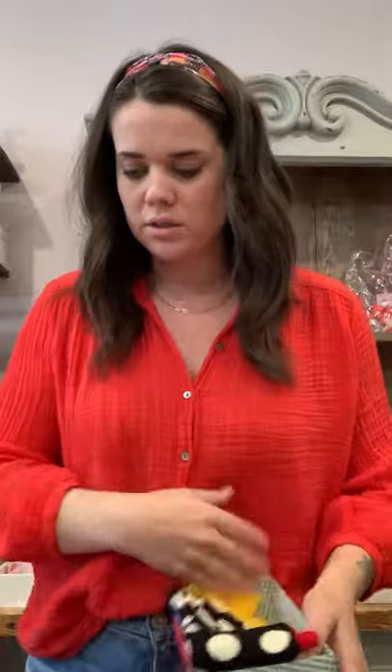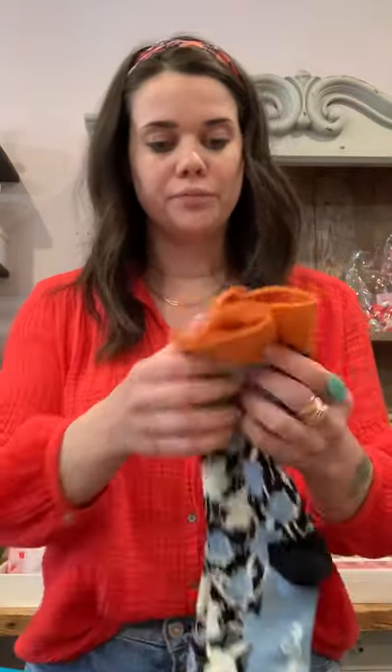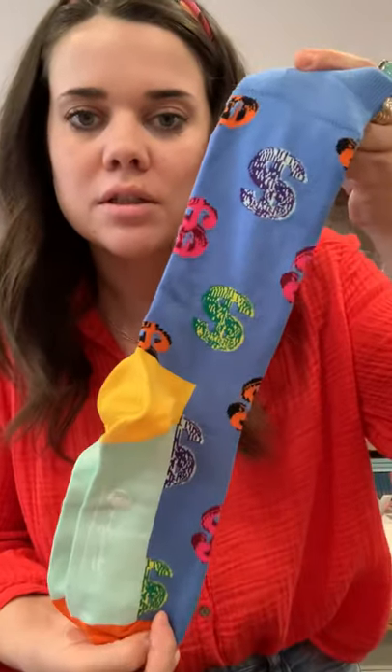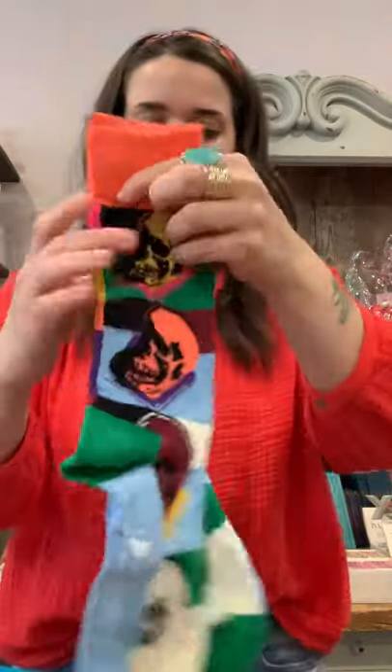Okay, then we got some Andy Warhol. This is the box — I think it's just kind of cool. And then the socks that come in the Mr. Warhol box — that's $48 by the way. Oh, and the dad one is $38. The collabs are a little pricier, but that's okay. And this is also in the Andy Warhol.